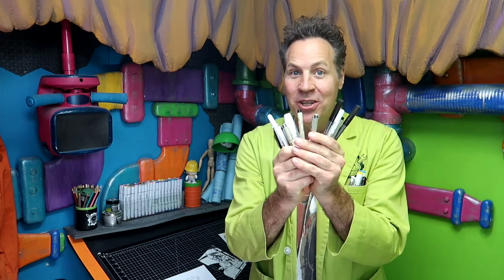It's October, that means Inktober, and I'm going to be sharing with you some of my favorite inking tools, what they are, where to find them, and how to use them.